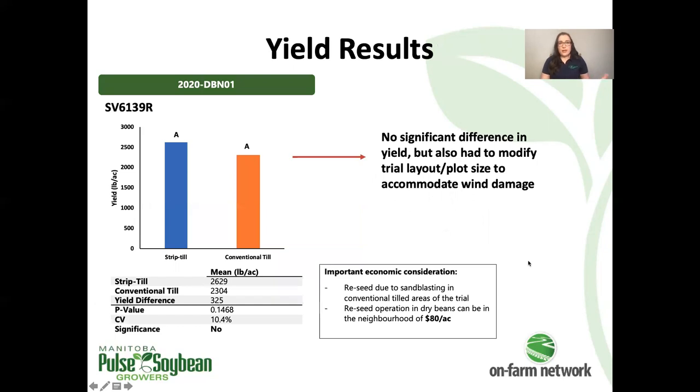Due to the sandblasting and the need to reseed a portion of the trial, we had to shorten up our tillage comparison to stick to areas that didn't have to be reseeded, so that we were comparing apples to apples in terms of harvest date. We were only able to salvage a small portion of the trial, which means we lost some statistical power in our ability to determine whether or not there was a significant yield difference. Using the data we were able to salvage after the sandblasting, there wasn't a significant difference in yield.